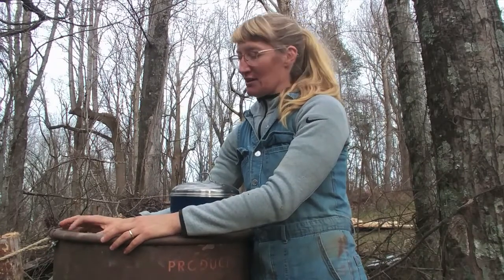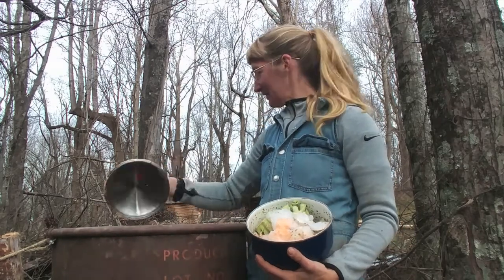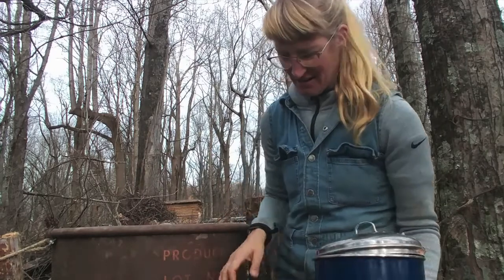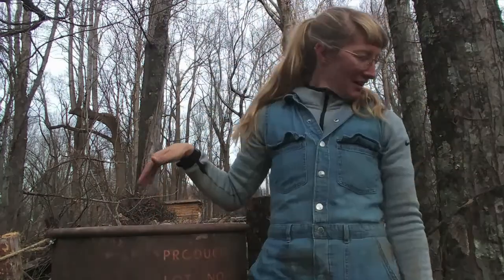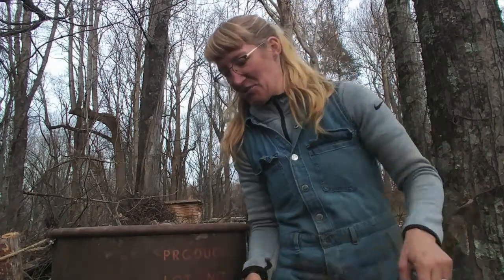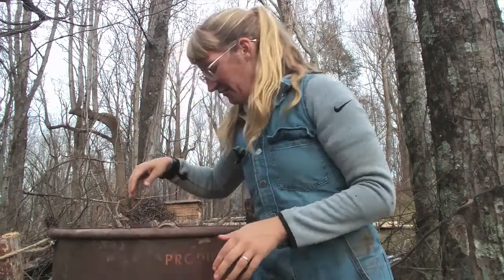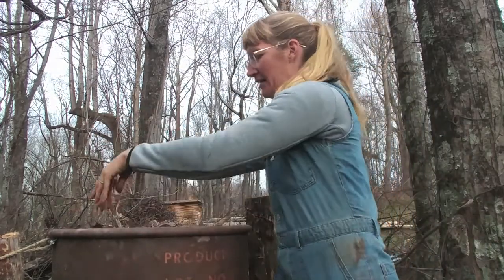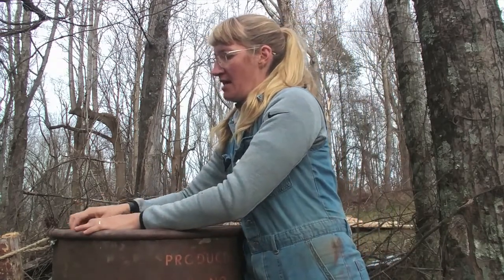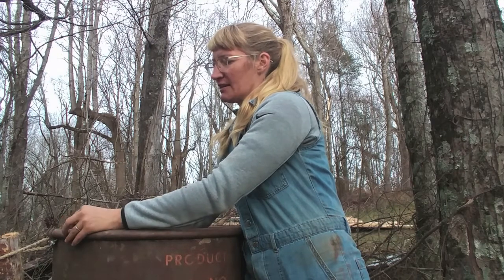I'm going to open this back up and start using it. I've got some kitchen scraps here — that'll be wet, green, nutrient-rich stuff going in. And then I just mowed the lawn with the leaf collector, so I've got lots of brown stuff to add. I really like that my lawnmower collects leaves like this. So every time we add kitchen scraps, we'll add a little bit more leaves or brown matter and then close it up.